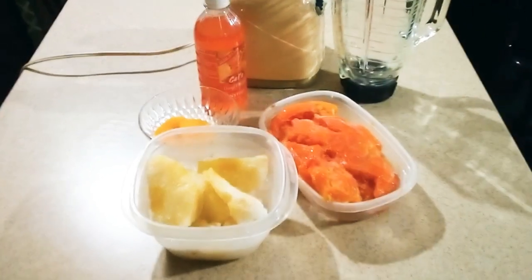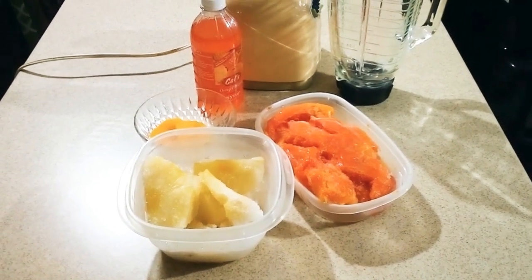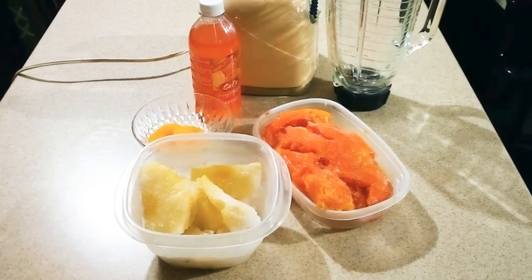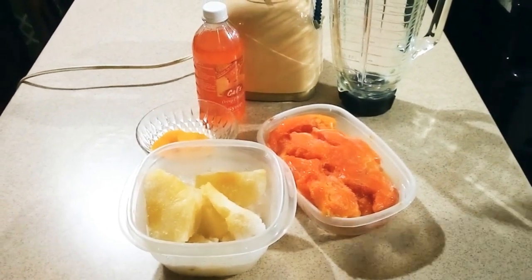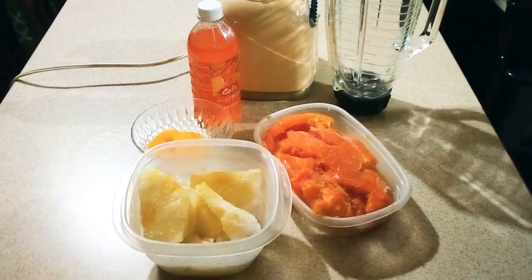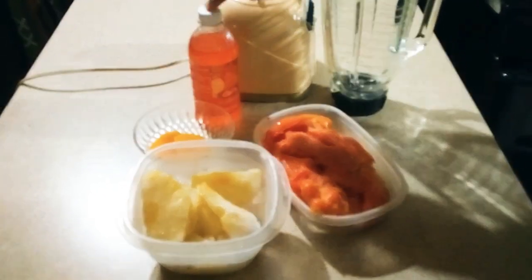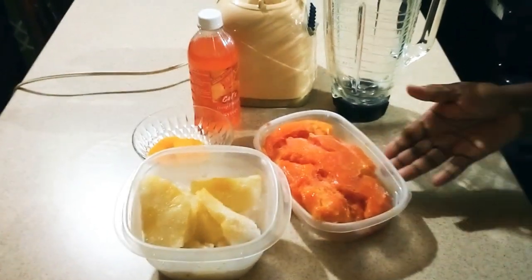Today guys, I am going to prepare for you a nice blended fruit punch. The time is really hot now, and having one of these nice blended fruit punches will just cool you down. I'm using some papaya, pineapple, mango, and I'm going to add some banana too, along with a little syrup just to give it a little extra taste.